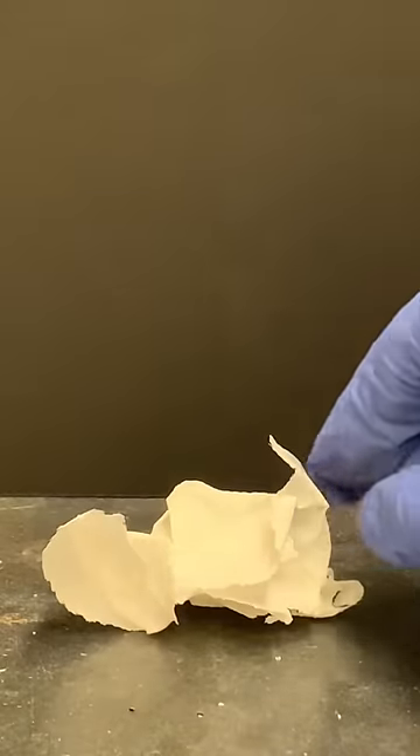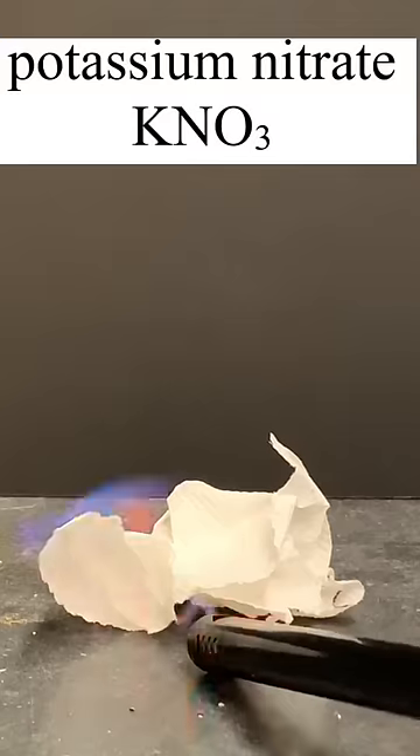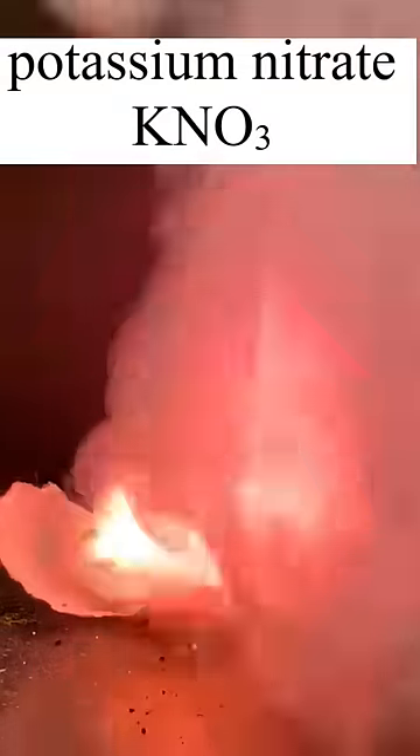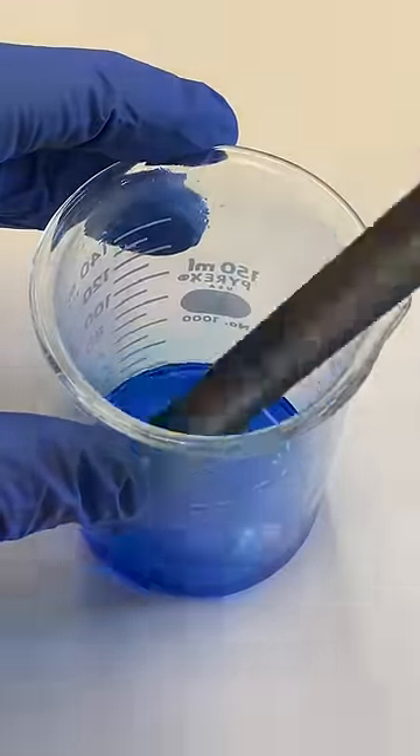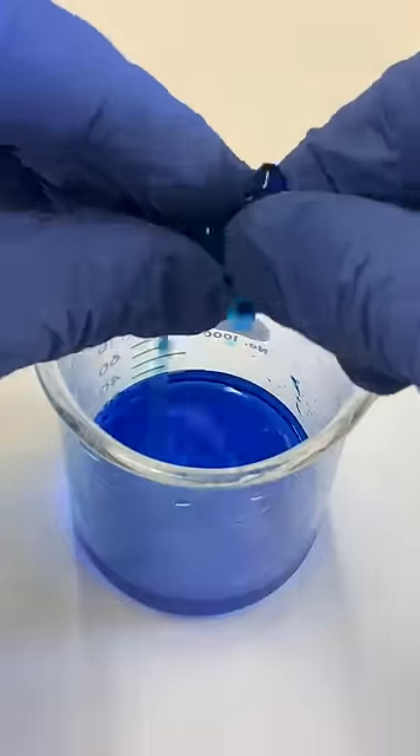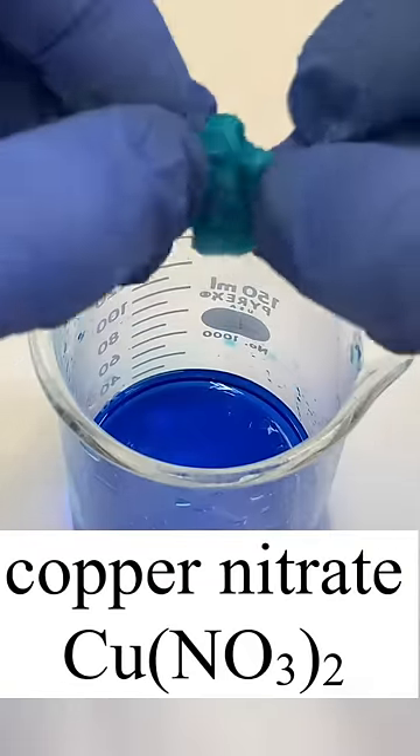In a previous video, I demonstrated how soaking paper towels in potassium nitrate causes the paper towels to burn a lot better when ignited. These experiments were really interesting to me and they made me wonder what would happen if I soaked paper towels in solutions of copper nitrate instead of potassium nitrate.